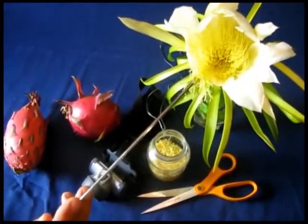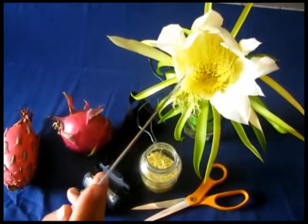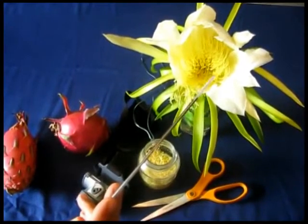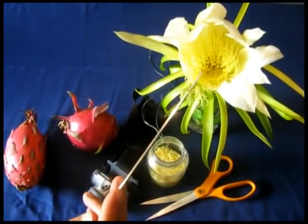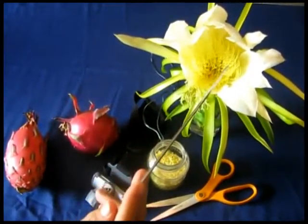The way you do the pollination: normally this flower opens at eight o'clock at night and closes at eight o'clock in the morning — it's a night flower. So you have to go and collect the pollen mostly at nine o'clock at night, when the pollen is very fresh.